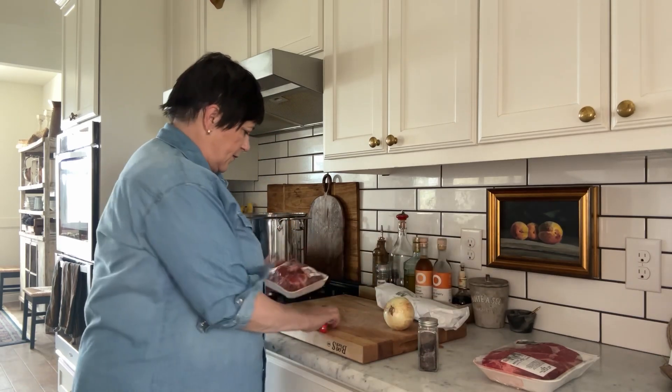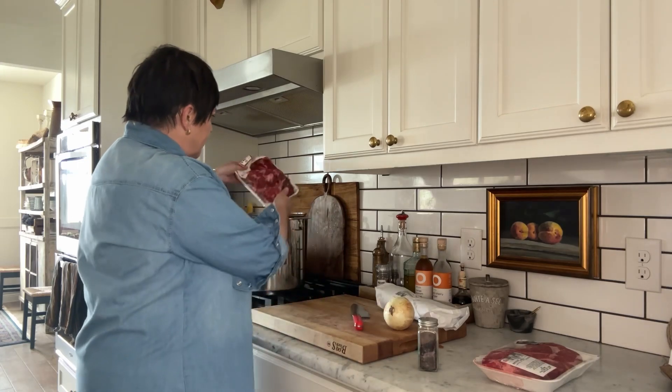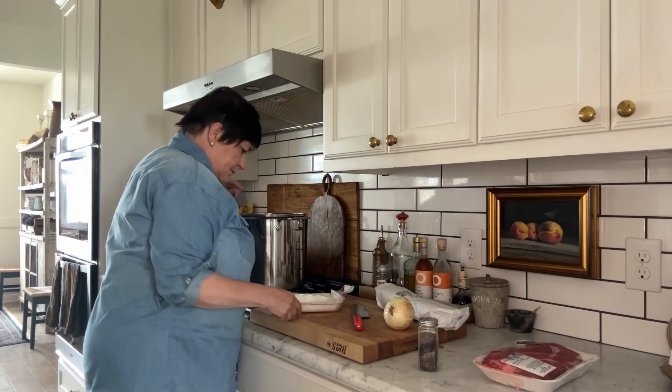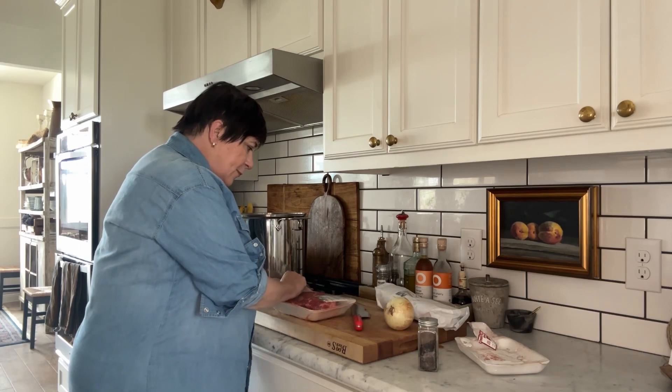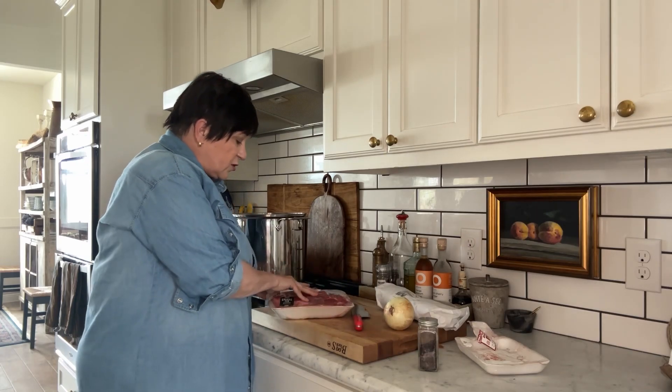We're going to put in all this beef. Like I said, these are beef bones. And then this is some chuck roast. Now sometimes you can find a chuck roast with a bone in it, and that actually is ideal.